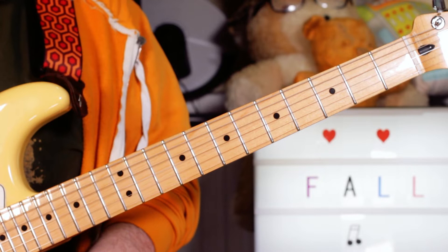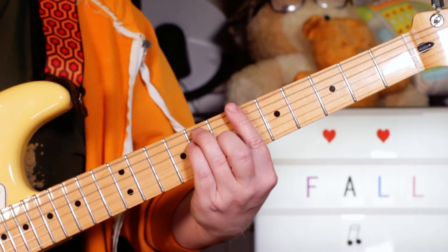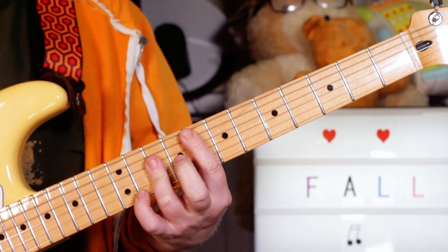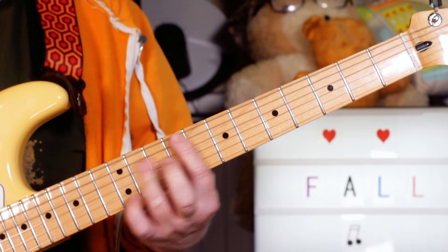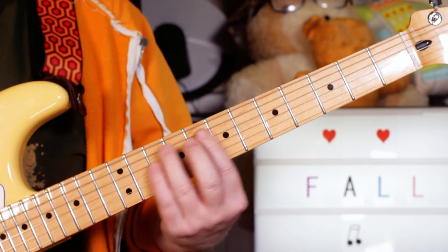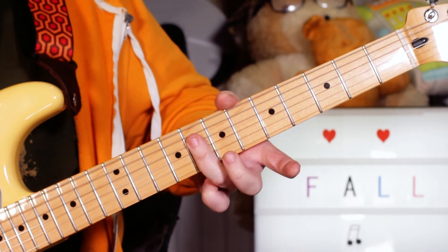That goes around on the intro and the first part of the verse. Then you've got E flat, you then go to an F — if you look at the playthrough — then you go to a B flat.